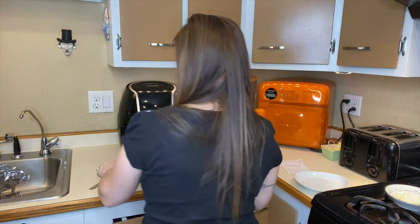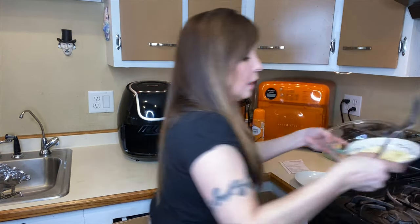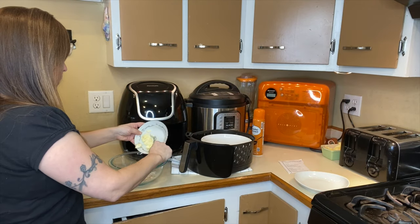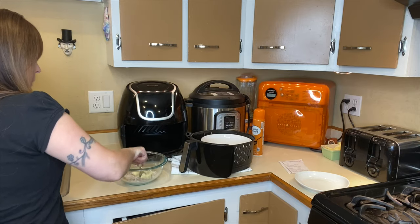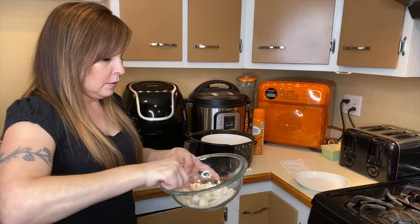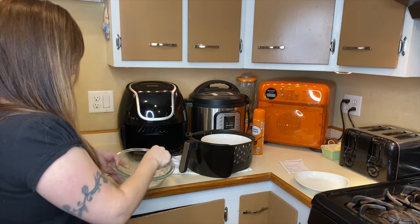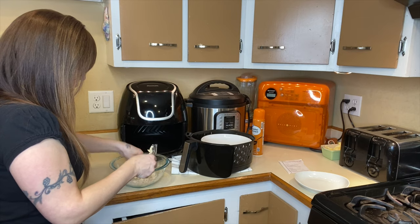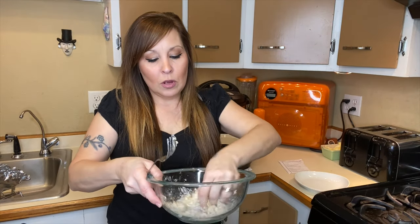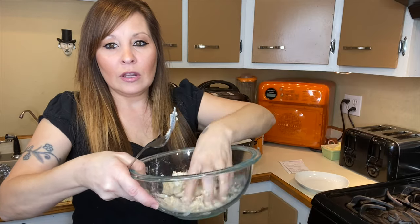Now we're going to add the toppings. Take your cold butter and mix it all up with the flour and oatmeal mixture. You could use a hand mixer to mix it up, but you don't really want the butter to melt too much. You just want the butter to pick up all of the flour and oatmeal, so I just use my fingers and smush it all together.